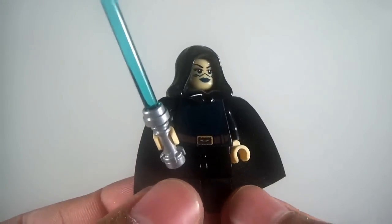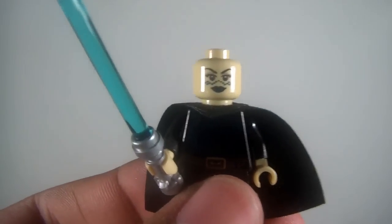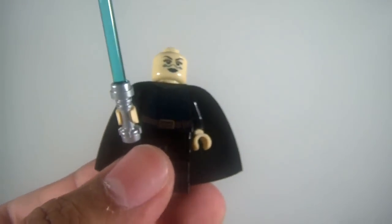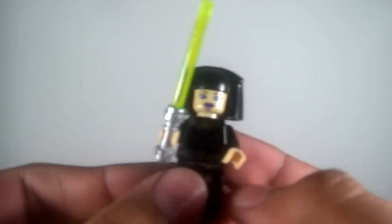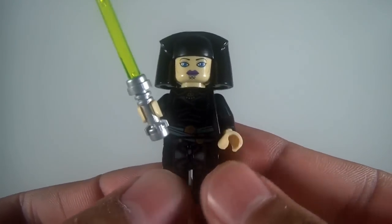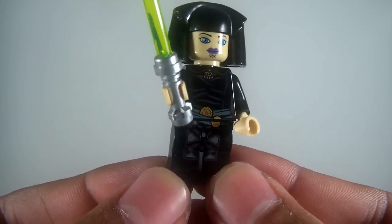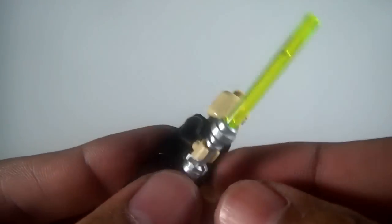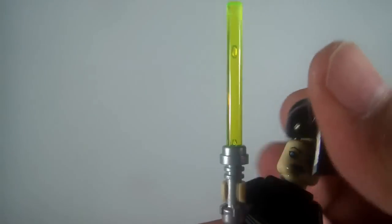And then we have movie Barriss Offee. That's kind of hard to see with the hood on. There's her face — she's got her tattoos, some printing on the torso, there might be some back printing on here. One of my favorite figures, of course — probably because I'm biased towards her. I really like the printing on this one, there's printing on the legs which is really cool. And she comes with a BARC speeder, so she's got a face with goggles on, which is really nice when she's on her BARC speeder. Great figure.